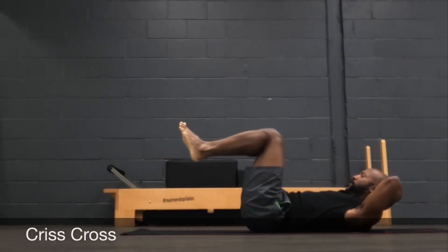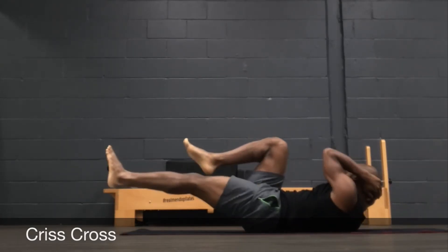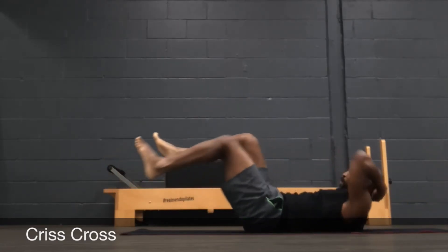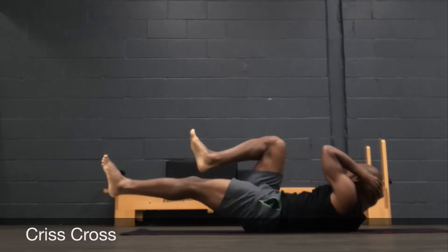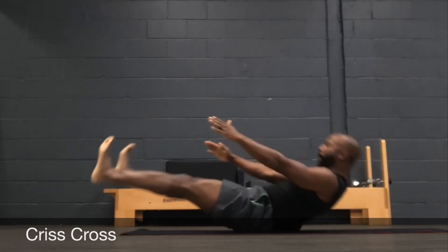Criss-cross is always fun — put powerhouse on. Hold here. You want to keep both shoulder blades off the mat as you rotate from side to side. Kick and reach. You'll transition from here to legs straight up in the air and sitting all the way up for your spine stretch forward as your final exercise.